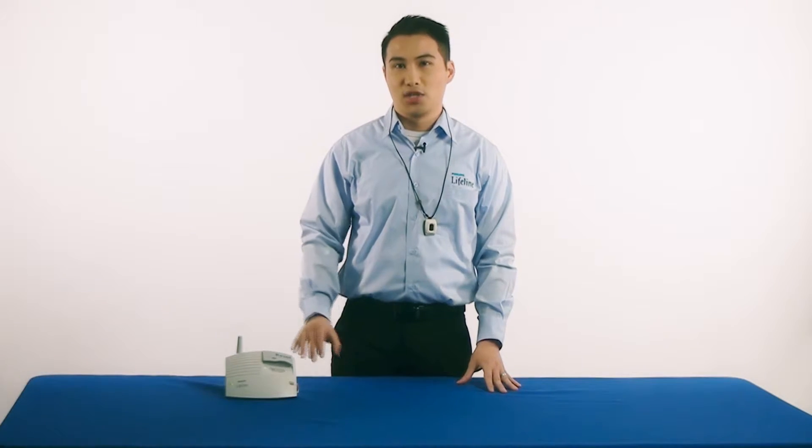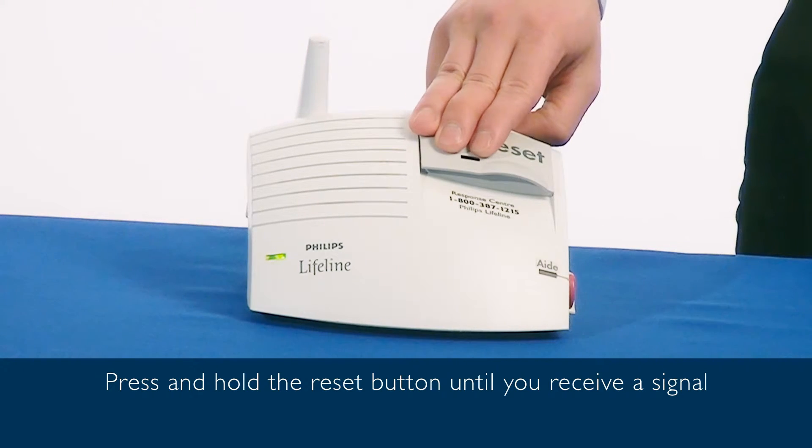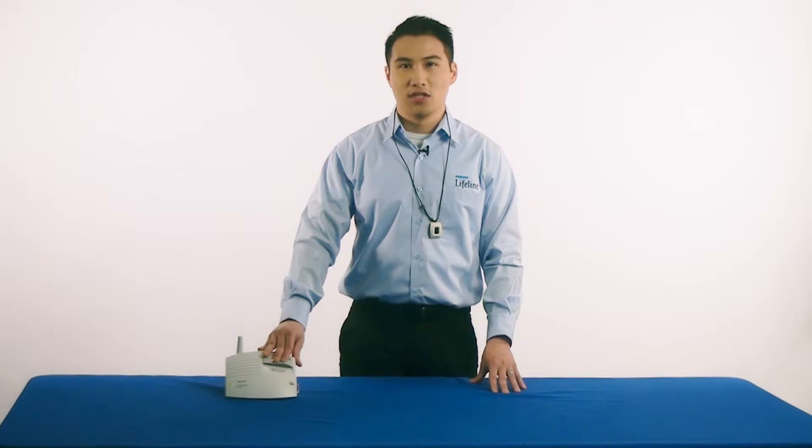To begin the range test, place the personal help button around your neck or on your wrist and press the reset button on the communicator. When you receive voice confirmation coming from the communicator that the test has begun, release the reset button.